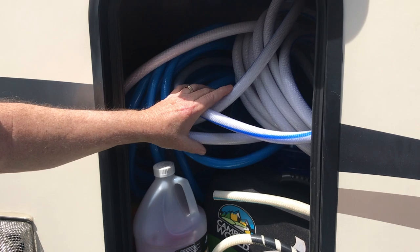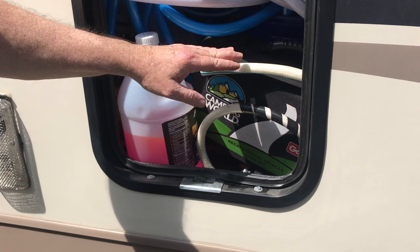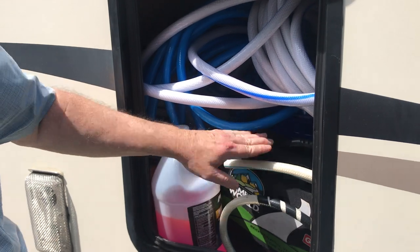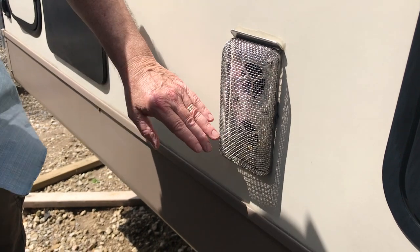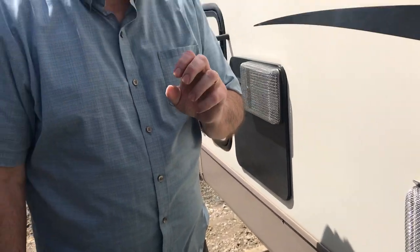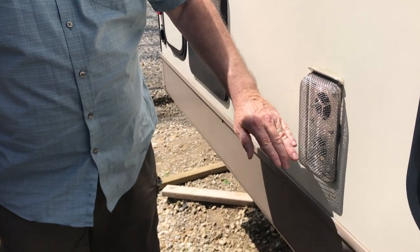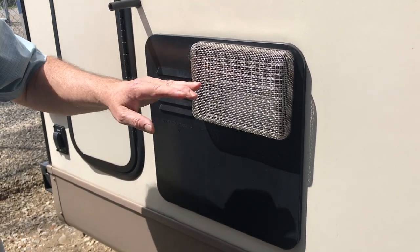This is where we keep all of our hoses, all of our water gear hookups, and extra antifreeze from previous years — anything connected with the water we keep here in this compartment. Something we added that was not included were these little mesh screens. These mesh screens keep bugs, wasps, and little varmints from crawling inside. One of the major problems with refrigerators is spiders can get in and build their nest, causing fires because of the webbing around the propane and electric feeds. For a minimal cost we added these, and we also have one back here on the hot water tank vent to keep it protected from debris and insects.